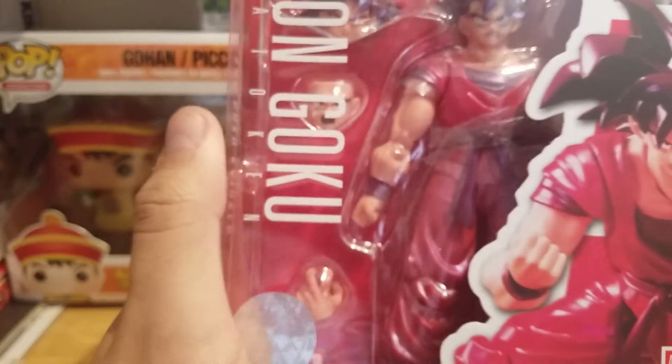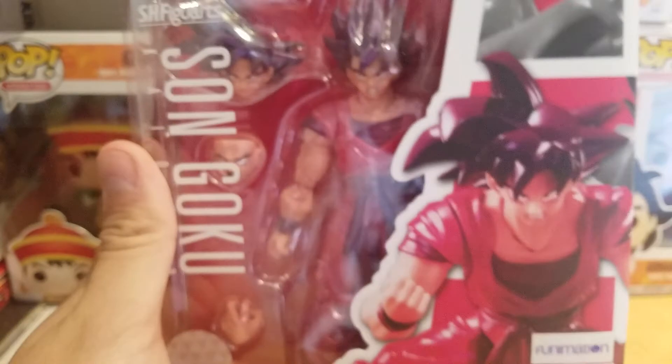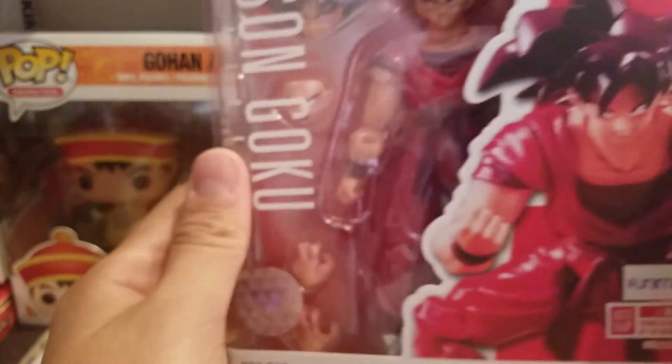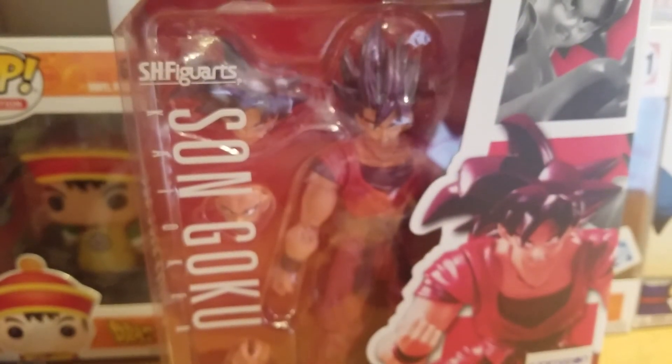Kind of happy to have it in the collection. But yeah, that was just my Dragon Ball unboxing for today. Hope you guys enjoy — subscribe for more Dragon Ball content coming your way. And like I always say, thank you guys for watching. Take care, peace.